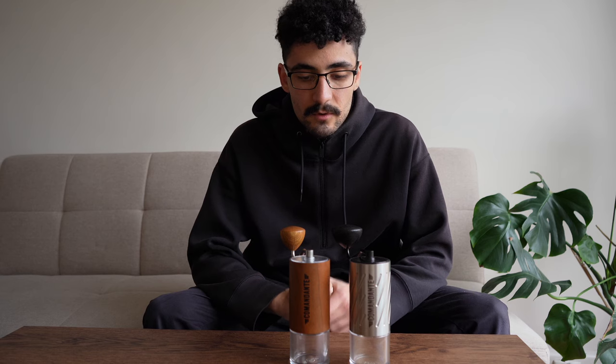Commandante has been in the game for quite some time. They've had a little bit of controversy around some patents, however we're not going to be talking about that. Instead we're going to be talking about the grinders themselves, what the actual product offers and where they stand in the market today.